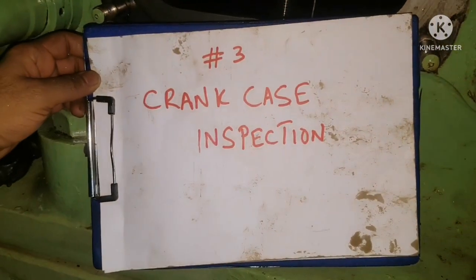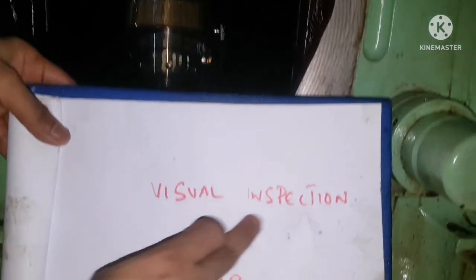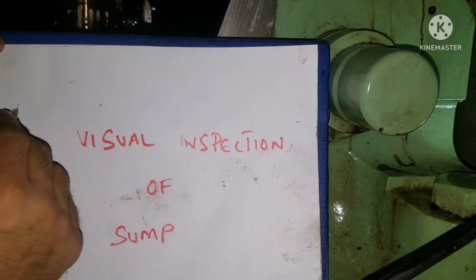We are going to do the crankcase inspection for the generator. Whenever you need to do crankcase inspection, follow all safety measures before doing the inspection. First, do the visual inspection of the sump — glow a torchlight or hand lamp and see the oil condition. Check for emulsification of oil and any water content in the sump.